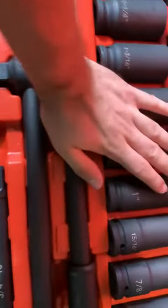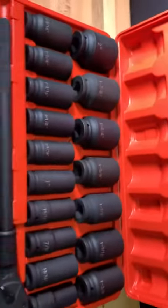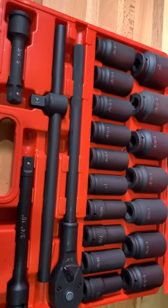It comes in this case here, and they were smart and added a closing tab here, here, and on the sides, so this thing stays shut — because as you can imagine, it's quite heavy.